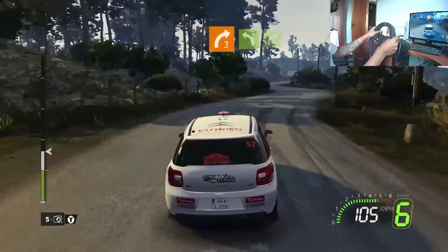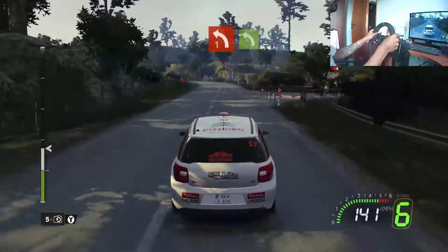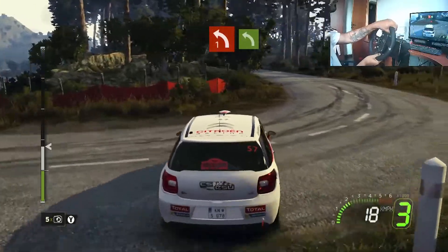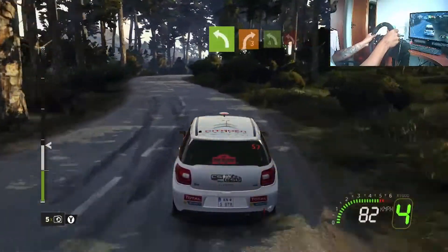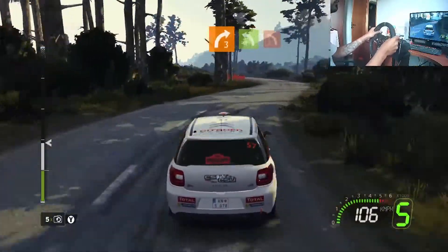Flat left onto flat right. 30 left one plus onto left. Onto right three plus into left four minus, brake, onto left two short.